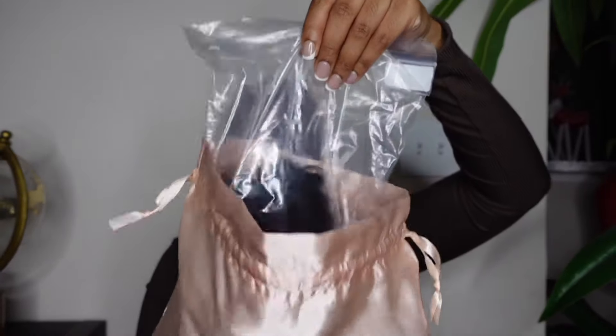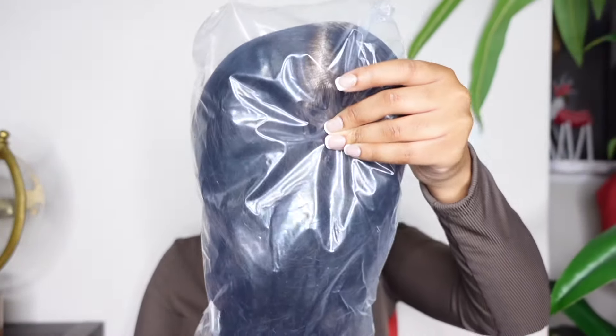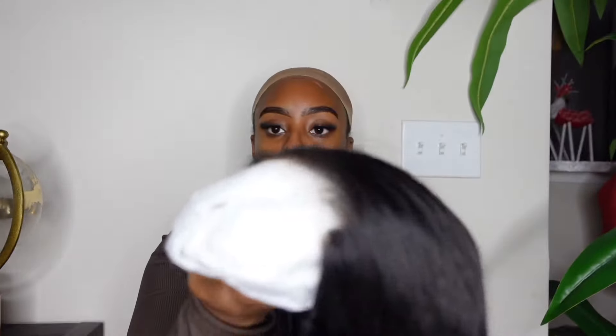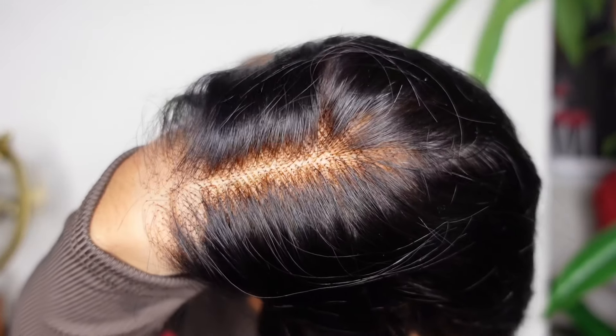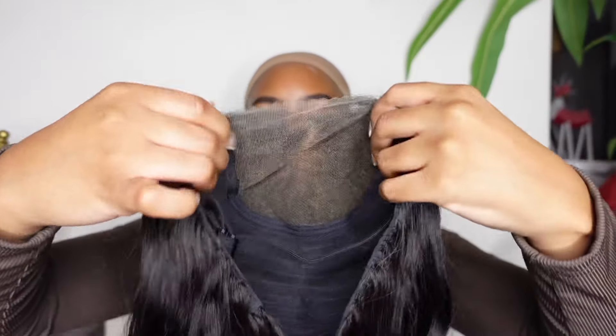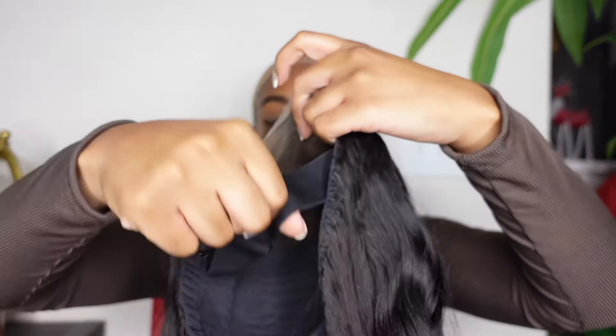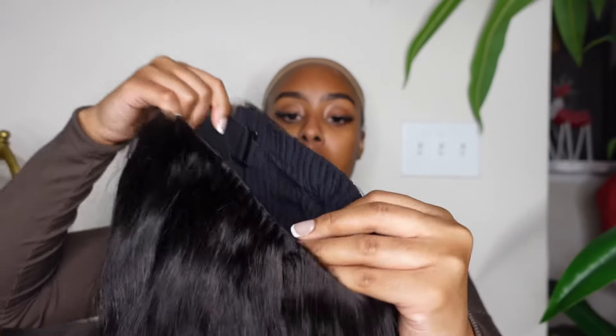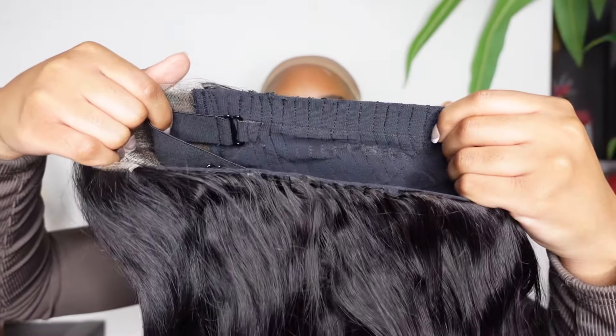This is a 5x5 pre-plucked, pre-cut, and pre-bleached wig. It was ready to go right out of the package. This is from their Wear and Go collection, Loose Wave texture, and as you can see, it is so freaking pretty. The curls are nice, loose, and beachy. This hair comes with an HD closure — it's looking nice, pre-plucked and ready to wear. On the inside of the wig, you can see that the knots have been bleached. It has an adjustable band to tighten it. I love those for glueless wigs, and it also has a breathable cap.